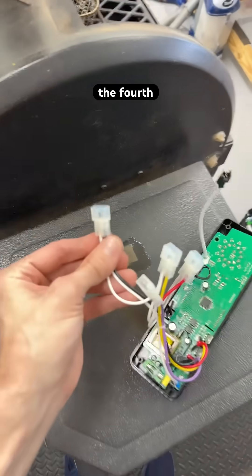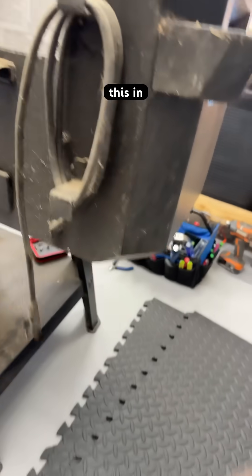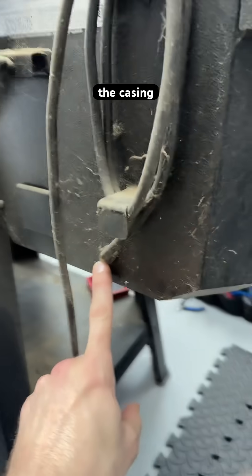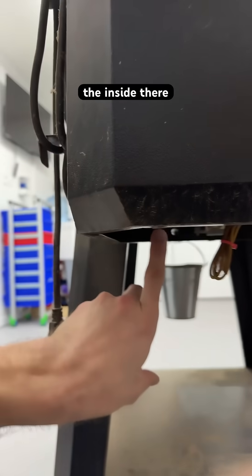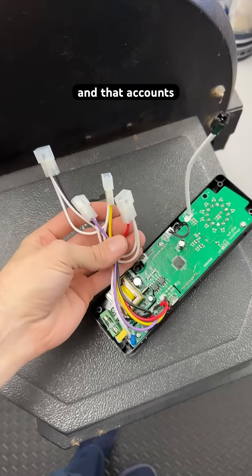I didn't mention the fourth connector, which is probably just the inbound power that comes in when we plug this in. There's an entry into the casing, and on the inside there will be a connector so we can drive the power to everything else — that accounts for four connectors total.